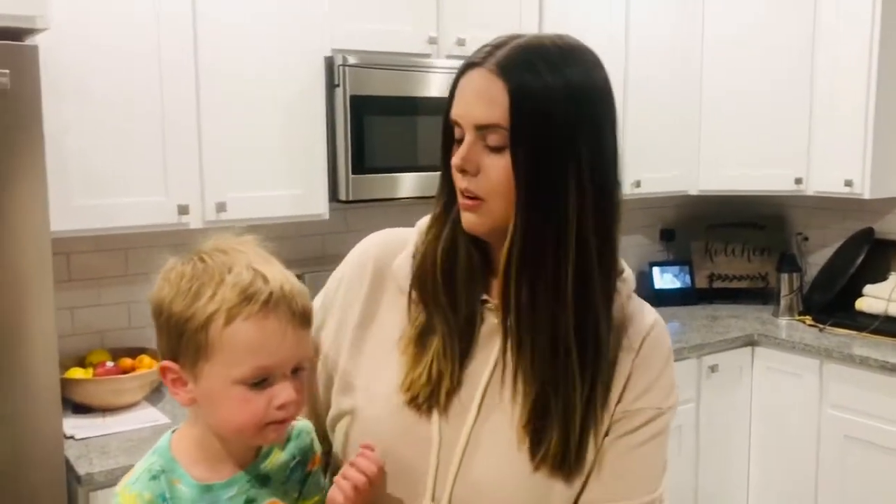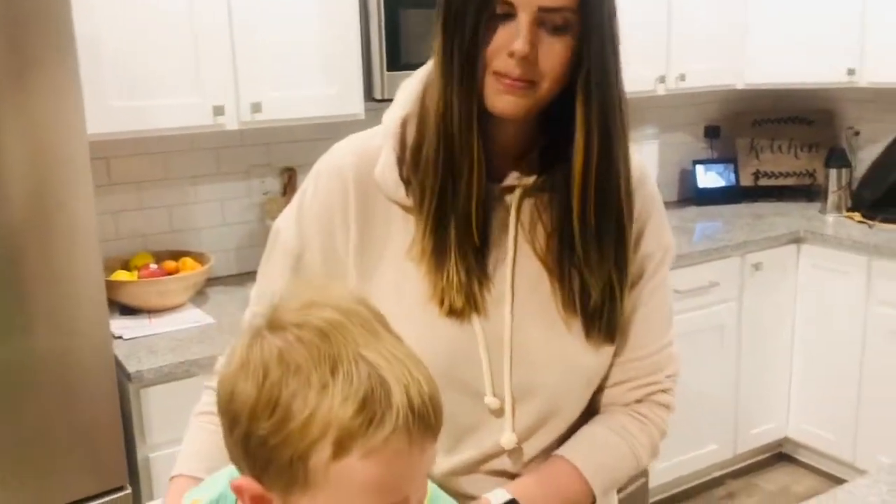So the first thing we're gonna do is we're gonna make a caterpillar. And what do caterpillars turn into after they go in their chrysalis? Do you know, Hudson? What do caterpillars turn into? A butterfly! That's right, a butterfly. So we're gonna make caterpillars and butterflies and I'm gonna show you how to do it.